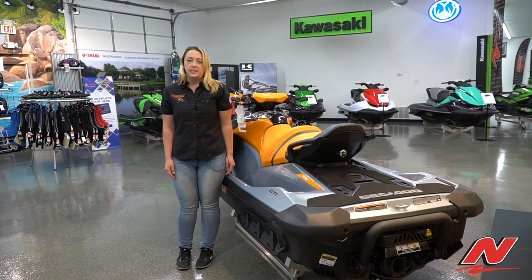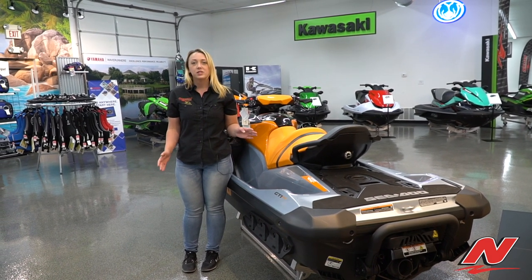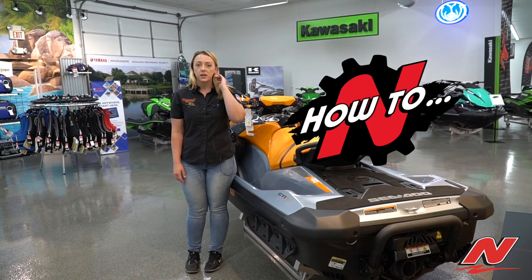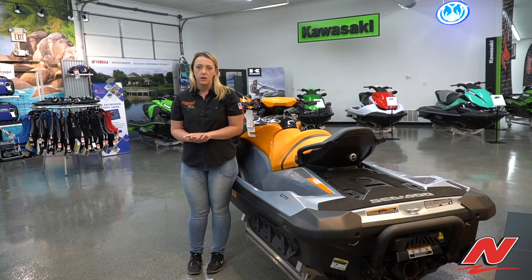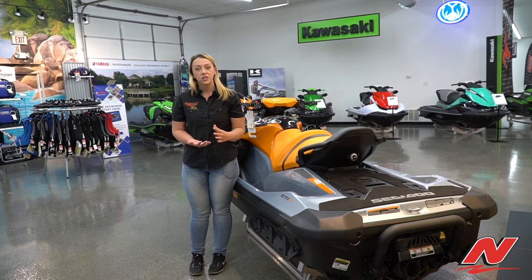Hi, I'm Mackenzie over at Nielsen Enterprises Marine Center, and today we're going to talk about a couple of tips. If you ever do suck up weeds or any other material into your watercraft and you feel it bogging out on you, this especially happens when you're in shallow water.